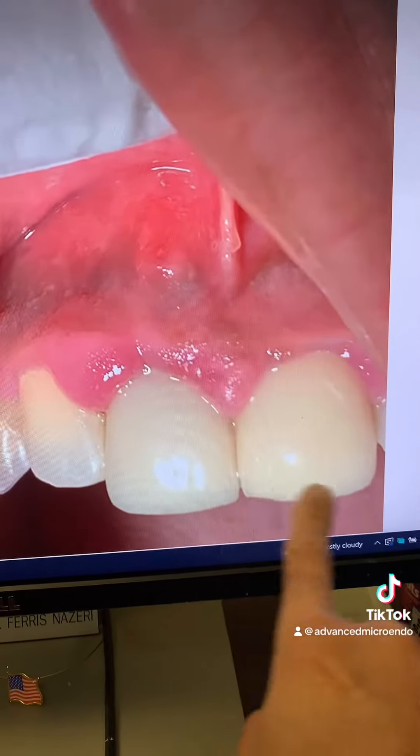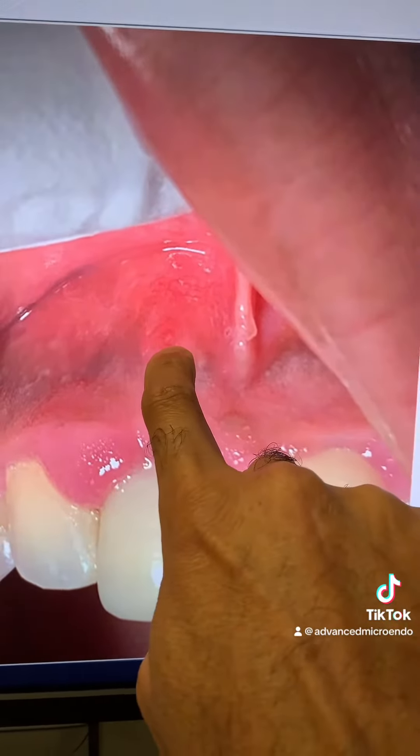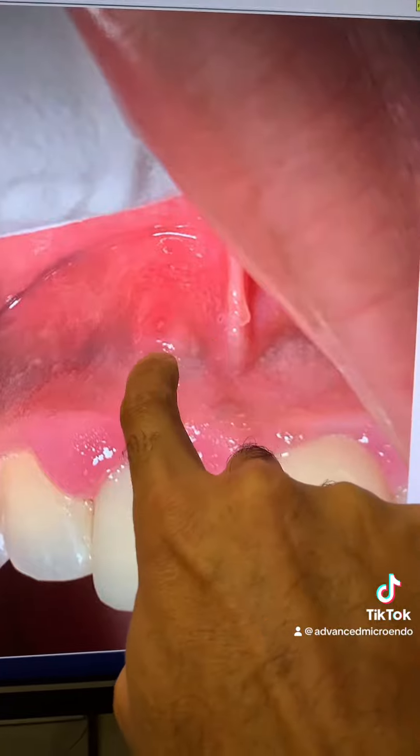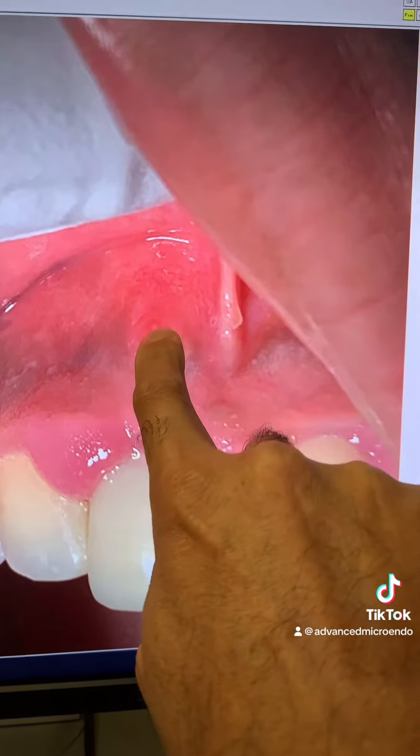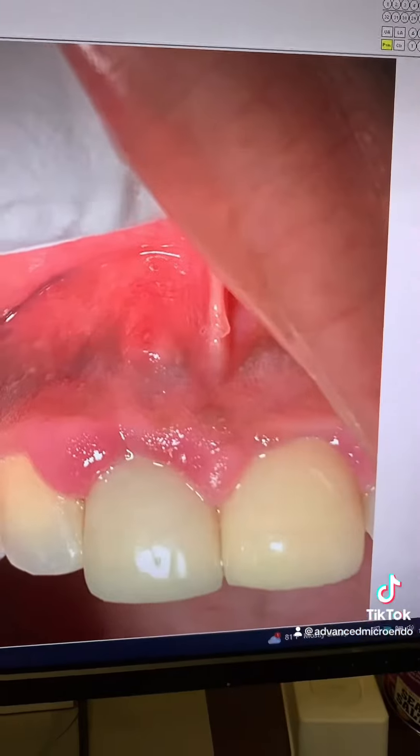This is the tooth right here. And you can see there is a small labial periapical sinus tract associated with tooth number 8 right there.